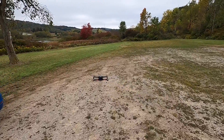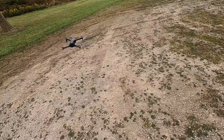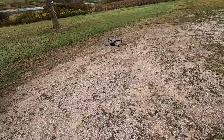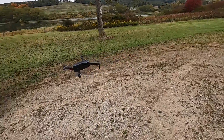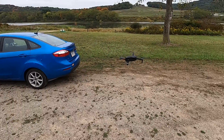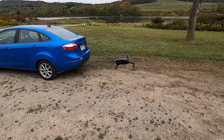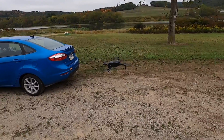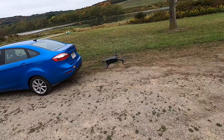Alright, there you go guys — another flight with the Exo in the books. It's okay I guess — it was a couple hundred bucks. At least it's got the brushless motor so it's going to last for a long time. It's not going to crap out after 20 flights — it's probably going to hold up and be fairly durable. So at least you'll be able to fly it for a while. Alright guys, talk to you later — have a nice day.